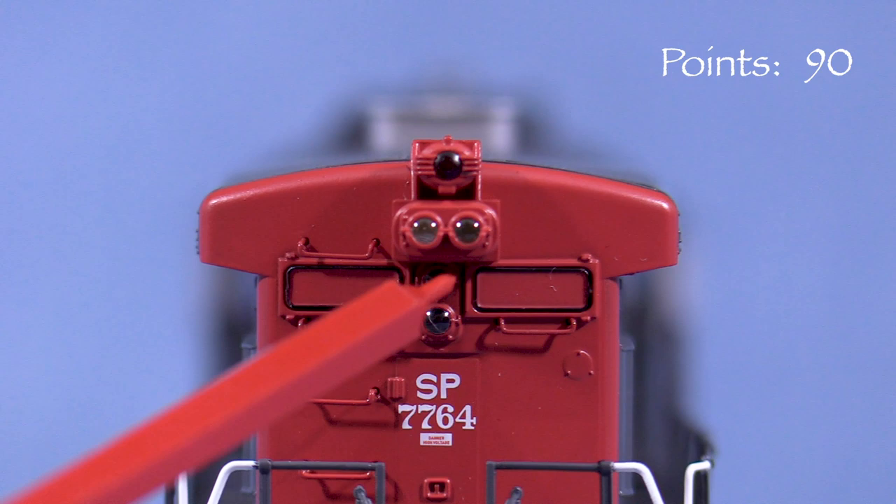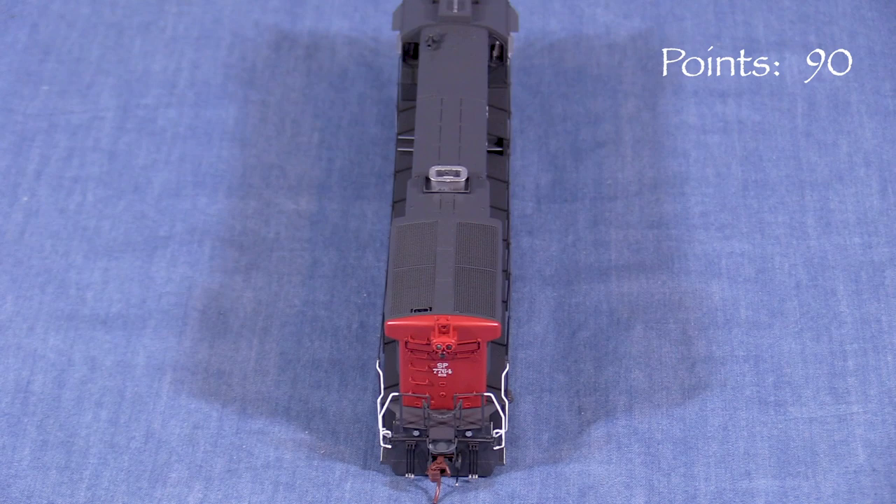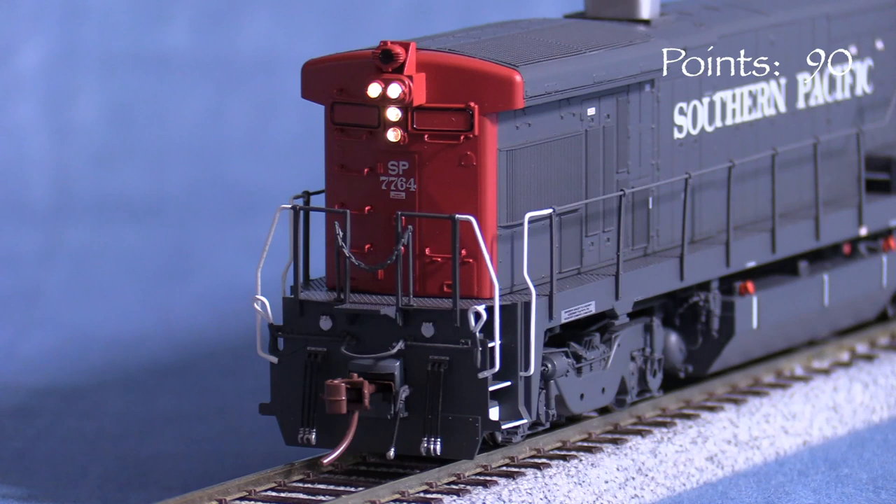In back, the rear grab irons are separately applied. The upper box for the light cluster is slightly offset to one side, which seems a little odd, but I haven't found a dead-on shot of the rear of an SP B36-7, so I can't say whether it's correct or not. Unfortunately, the rear emergency light doesn't operate. In the manual, Rapido says they couldn't get the wiring in there. To that I say — granted, this is an EMD model, but if I can get an LED in there…